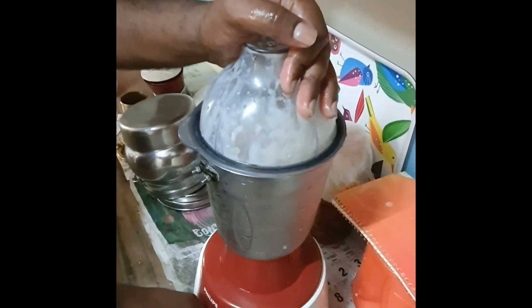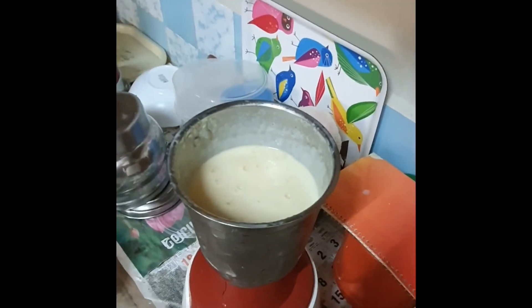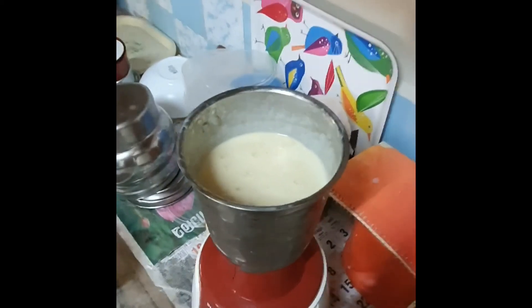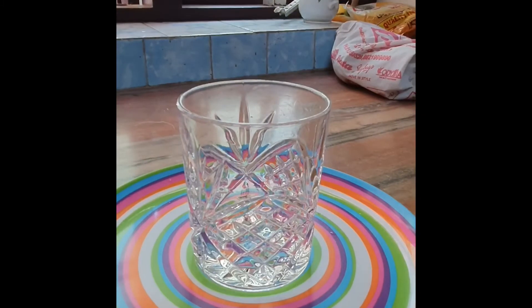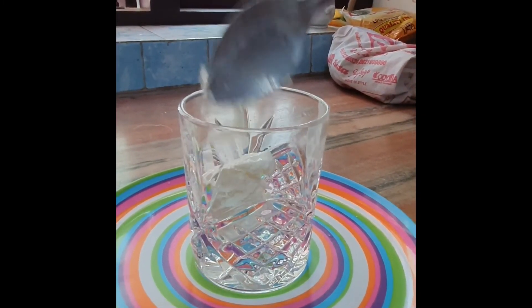We are using a glass and we will add a scoop of ice cream. We will shake it and add a scoop of vanilla flavor.